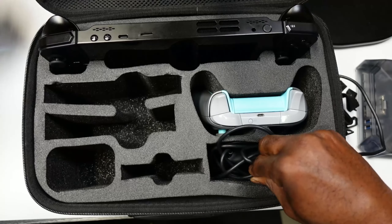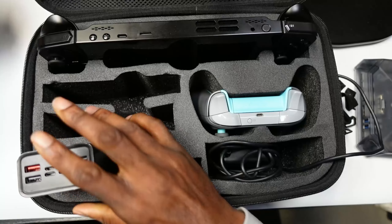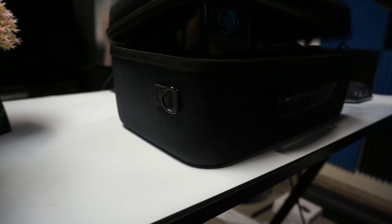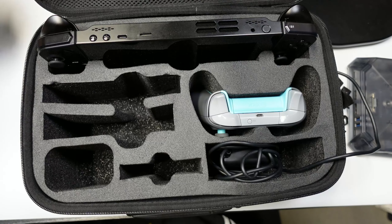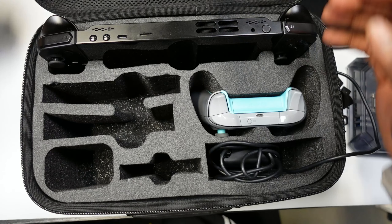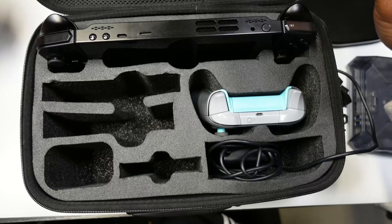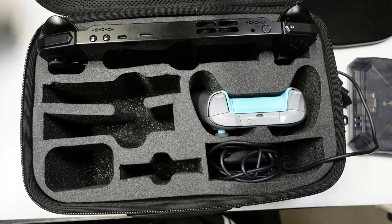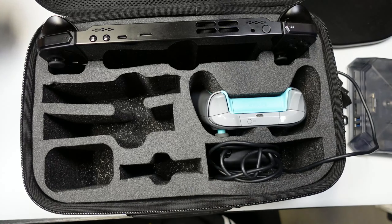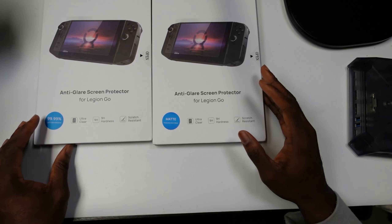You can put your charger here, or maybe an external hard drive. I tried fitting my power bank but it's too tall, so the case doesn't close completely. It's too bulky and the cutouts just aren't reasonable. Personally I would not recommend this for the price — I'd rather use the Tomtoc case since you can fit more in there.